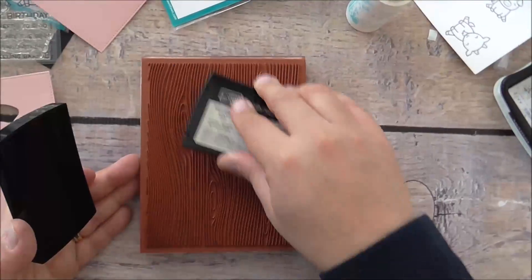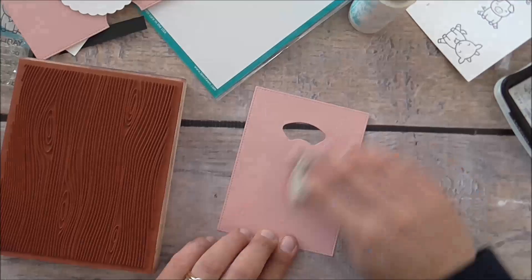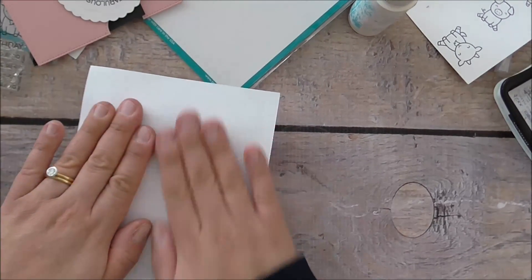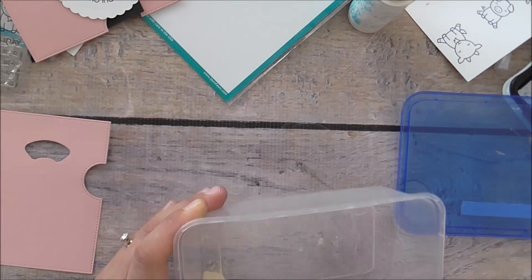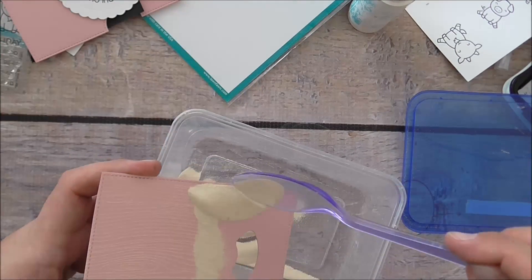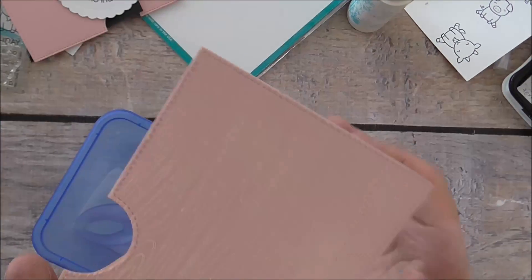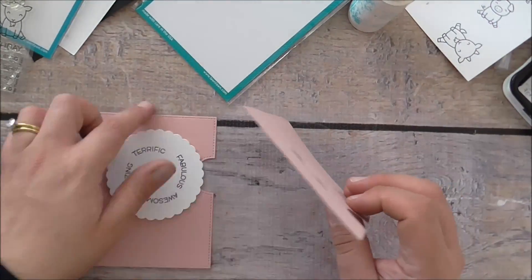I'm going to get an old retired background stamp — a wood grain — so you can use any wood grain stamp you may have. I'm using Versamark ink, putting my embossing buddy over the top, and stamping it. I like putting a piece of paper and rubbing my hands over it for accurate stamping. Then I grab my white embossing powder, put it all over the panel, and heat emboss that off camera.